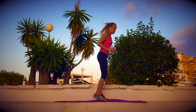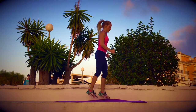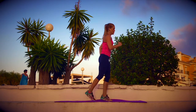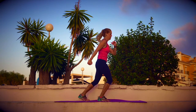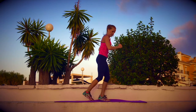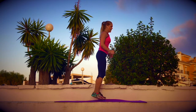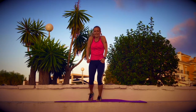One more jump to do — a skiing jump, so a cross jump. Join me — high, high, high. Hold it up and down.